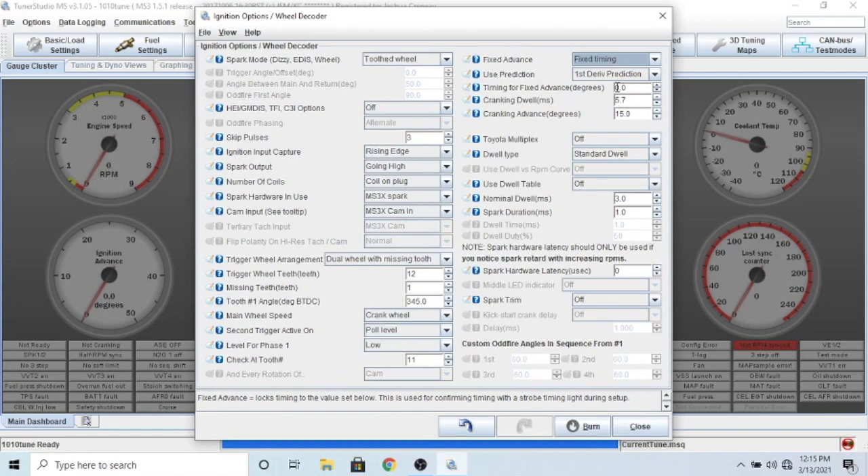Click fixed timing and set it to either zero or ten degrees. Then pull the fuel pump fuse so you're not spraying any fuel, turn your car over while somebody shoots it with a timing light, and look at the main crank. If you don't know about this timing stuff, watch my video on how to time your car. When you click fixed advance, it's not going to change the timing based on RPMs - it'll just fire at the 10-degree or zero-degree mark. Once the timing is dead on, you know your car is always going to be electronically timed perfectly. When done, set it back to use table.